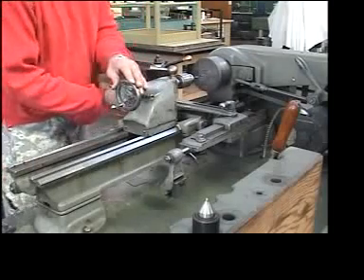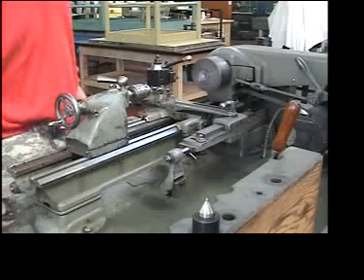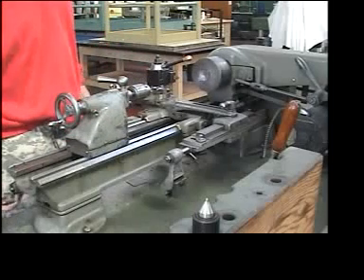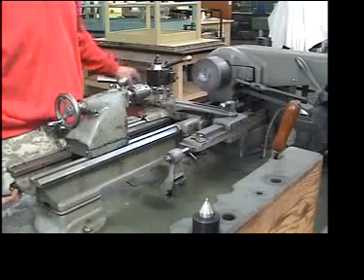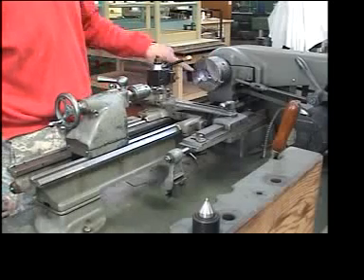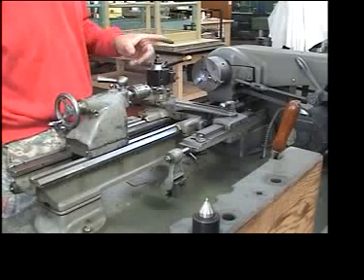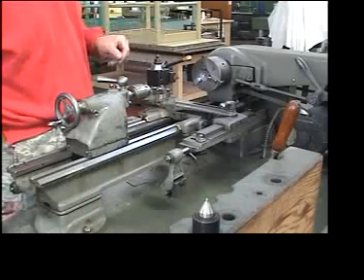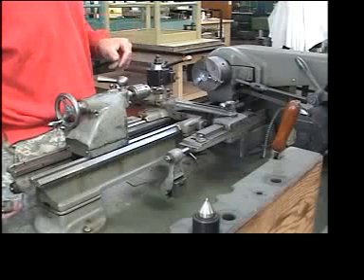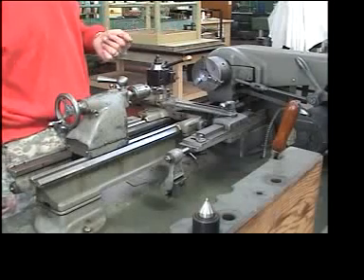I'm going to back it up, release the tailstock, and slide it back. I'll turn the machine off and inspect. Remember: don't touch any of these pieces because quite often there will be sharp edges. Whenever we cut a piece of metal the byproduct is often a sharp edge, and if we don't take care we're going to cut ourselves.